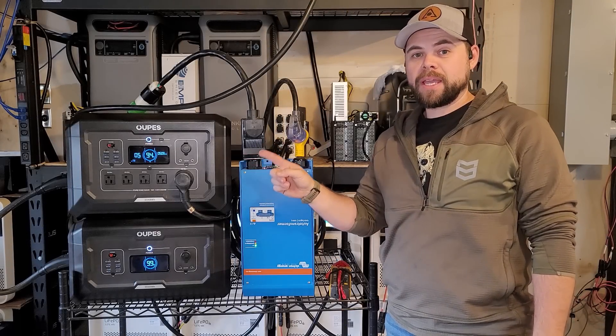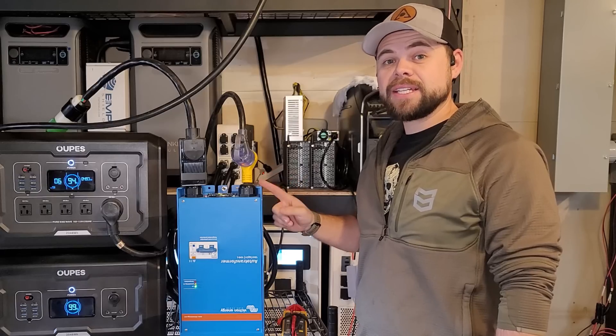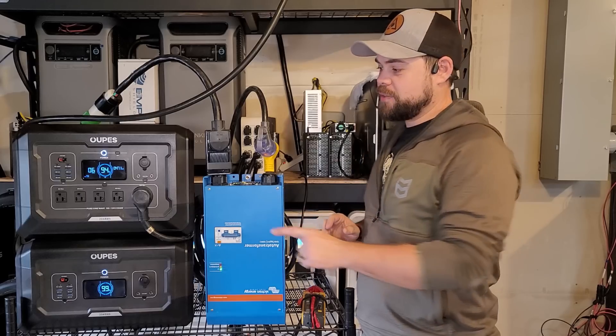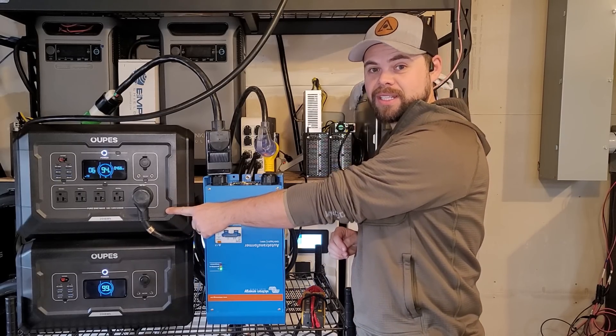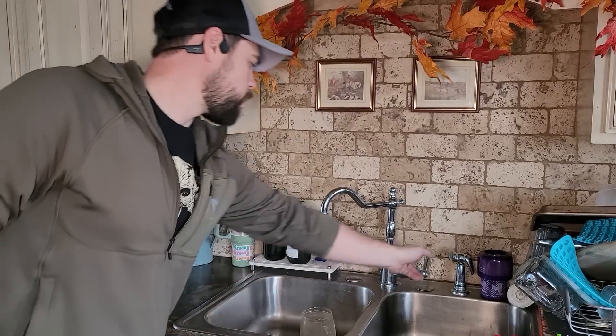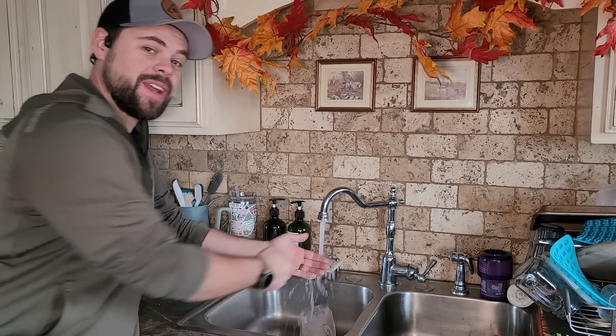This is my 120 volt Mega 2 power station and this is an auto transformer. I am running my entire house off of this 120 volt system even though my house requires 240 volt power. I'm able to run my well pump off of this setup, which is super impressive.